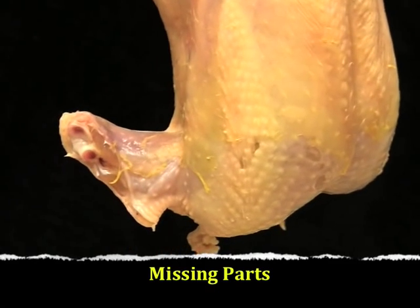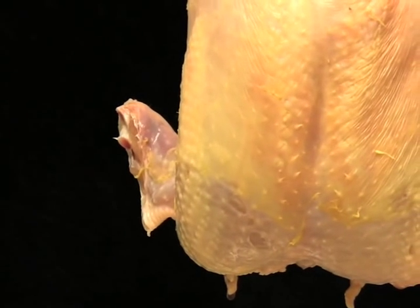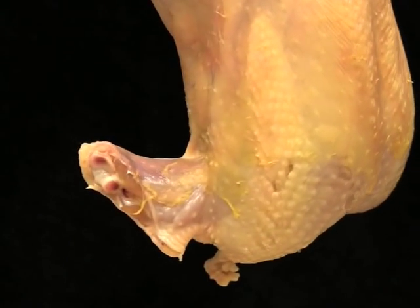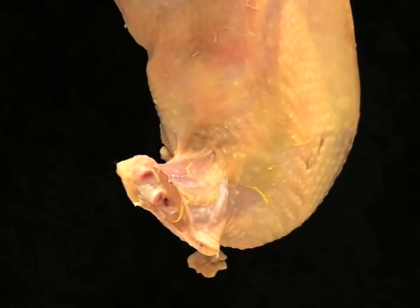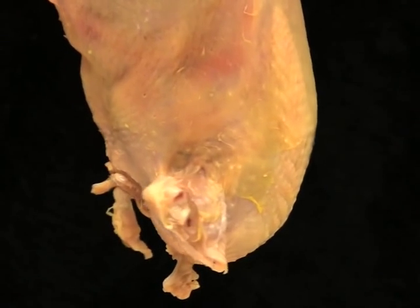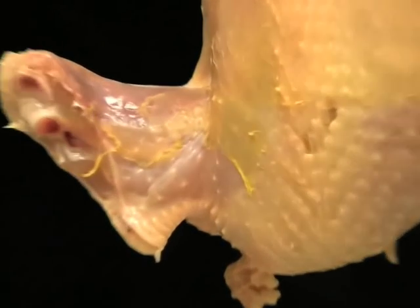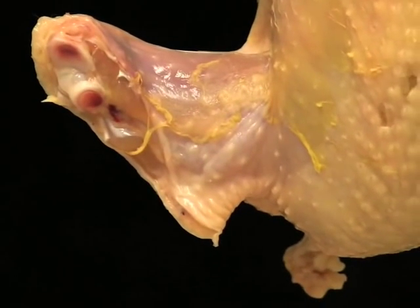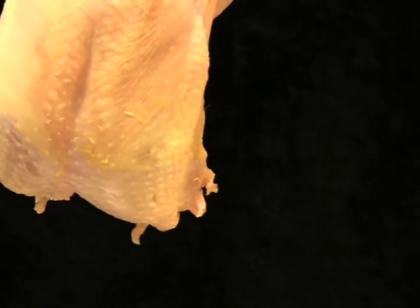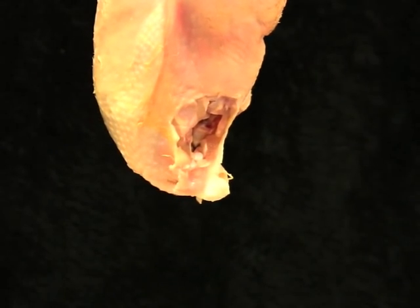The next carcass defect we want to look at is missing parts. For wings, if half of the wing is removed — this part is also known as the wing flat — then the carcass is downgraded to a B grade carcass. If the entire wing is removed, then the carcass is downgraded to a C grade carcass, as shown here.